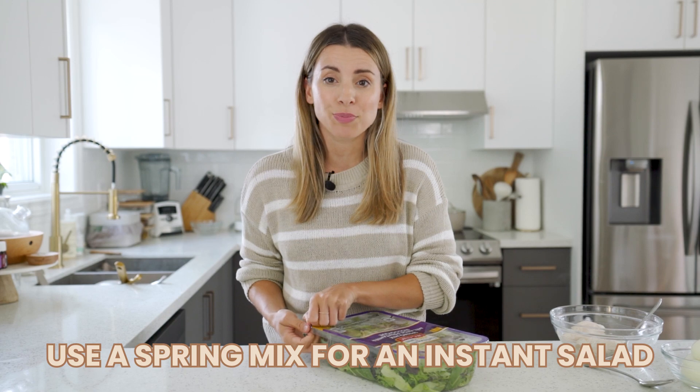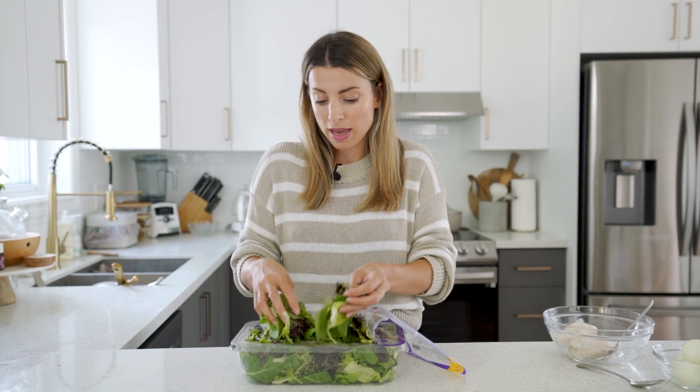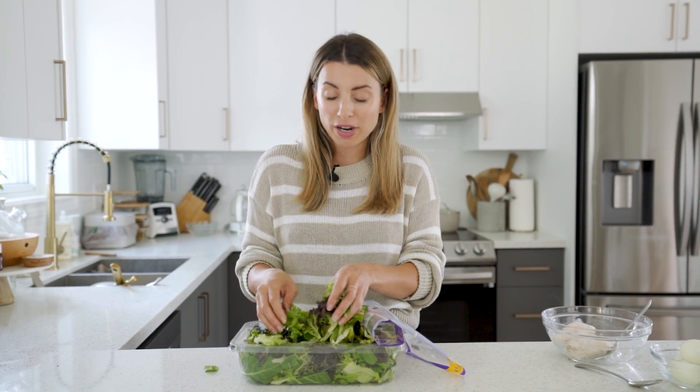No one likes prepping salads, so instead just buy the spring mix — it's already mixed and ready to go. If you want, you can add cucumber or cherry tomatoes, but you already have a nice mixture of greens and texture. Add a quick dressing and you're good to go. This is one of my favorite ways to have an instant salad in minutes.